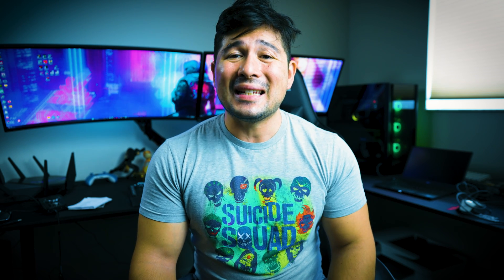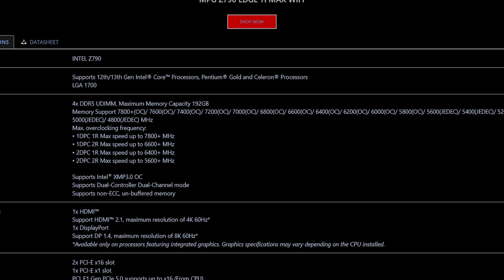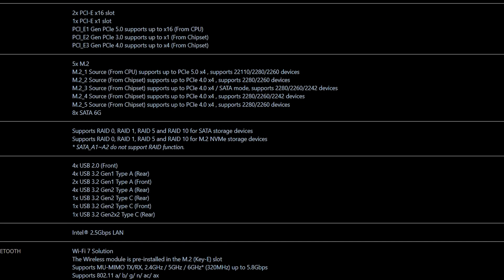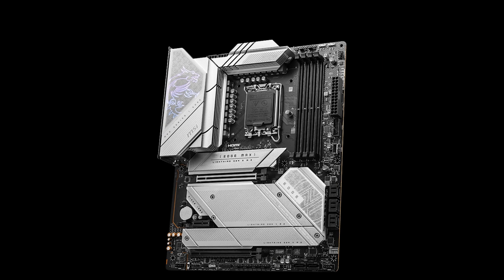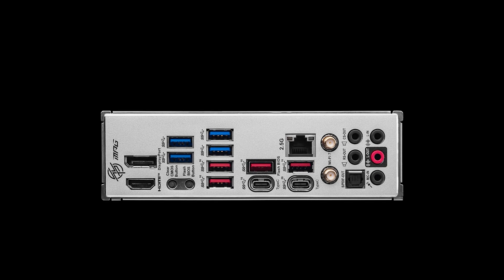The MSI Edge Z790 Max Ti also features a 1x PCIe 5.0 NVMe slot where you can install a PCI Express 5.0 SSD. The price difference isn't that much — it's $339.99 USD for the regular Z790. But if you want to spend the extra $50 for $389.99 USD, you can go ahead and purchase the MSI Z790 Edge Max Ti.